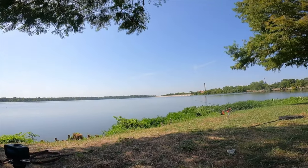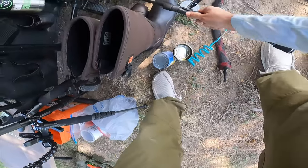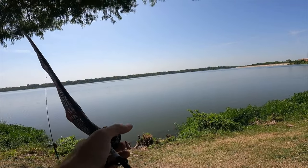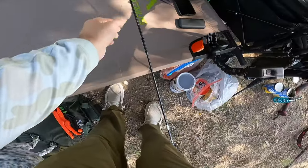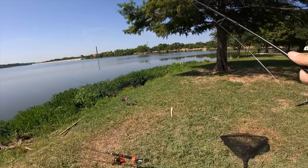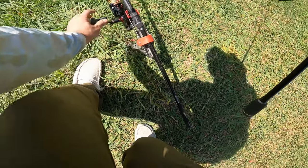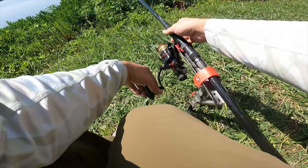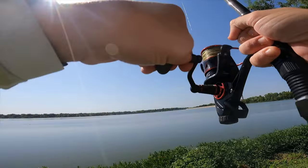Something's feeding on shad out here, guys. There's a good chance striper might be roaming through here. I brought an extra rod just for this reason. Oh yeah, we're on — that's why.